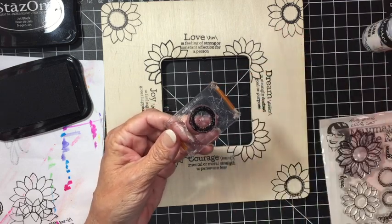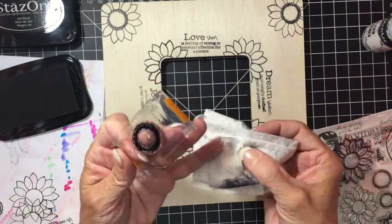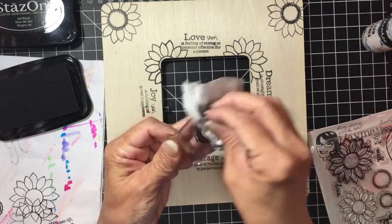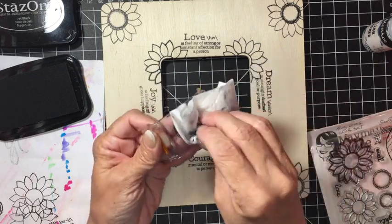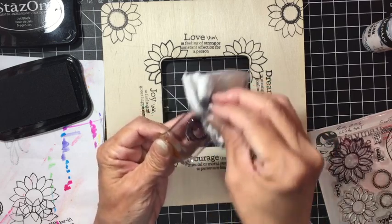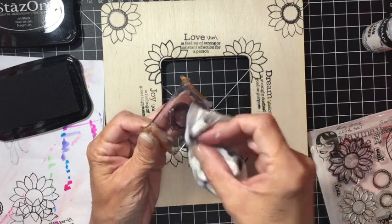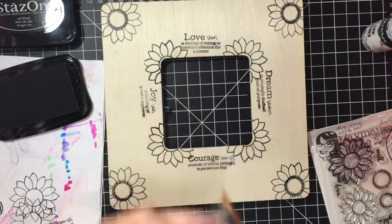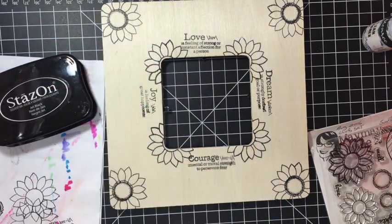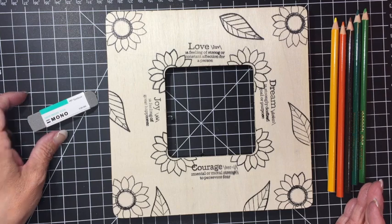When cleaning the stamps, use your Brutus Monroe Squeaky Clean — it works fantastic with Stays On ink. Just squirt that down and you can see how much ink comes off already. I recommend cleaning as you go and putting stamps away where they belong; it keeps things nice and organized. I finished stamping and I like how it turned out!